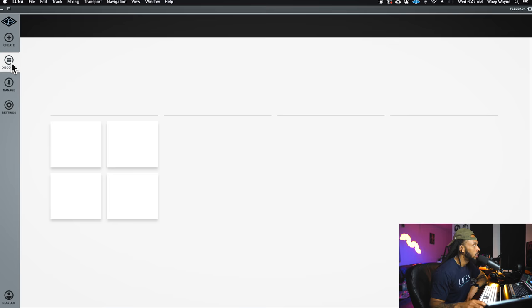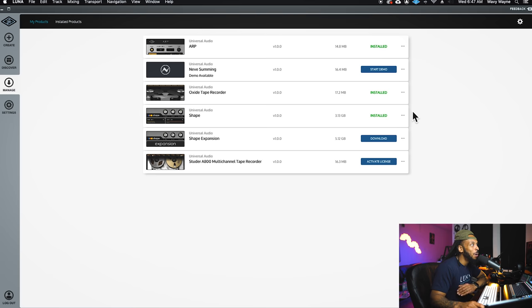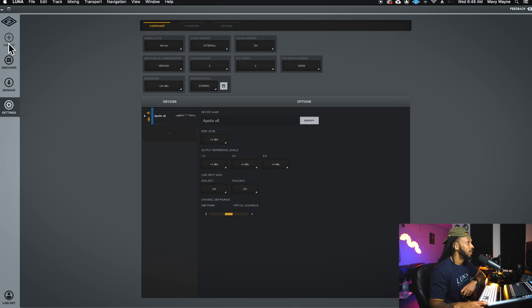The Discover tab is basically where you'll go to browse new stuff, new releases, find new offers, and buy plugins. The Manage tab is where you manage your current Luna software — you can change settings and get more info right there. The Settings pane looks very similar to the settings in the console app, but it's moved here since when you're using Luna you don't need to use the console app as well. Without further ado, let's create our first Luna session.